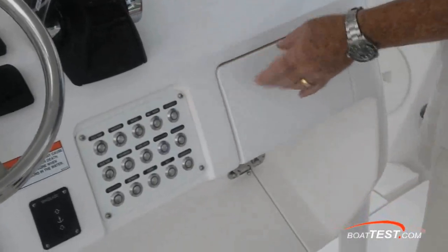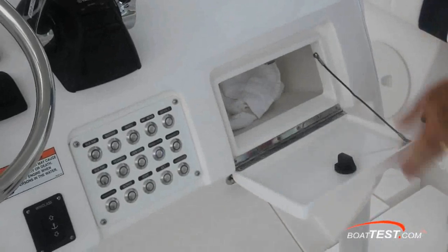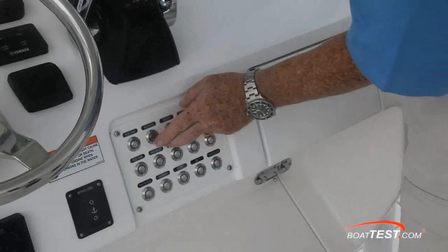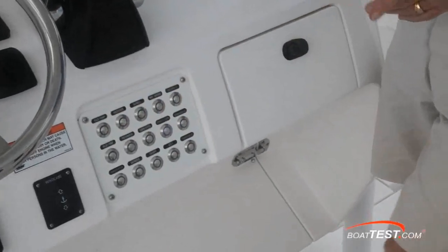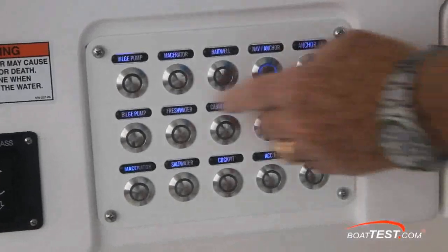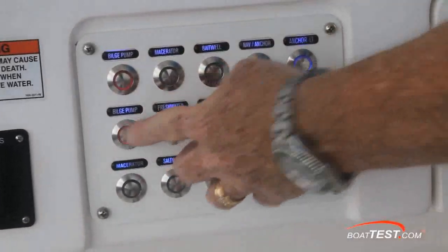Here's another improvement from the 323, where the switches used to be in a box so that they would stay dry. Now, Intrepid has gone with stainless steel switches that are rated IP65, which means not only are they waterproof, they're submersible to 15 feet. They're also backlit when they're activated, and the bilge pump switches are lighted in red.